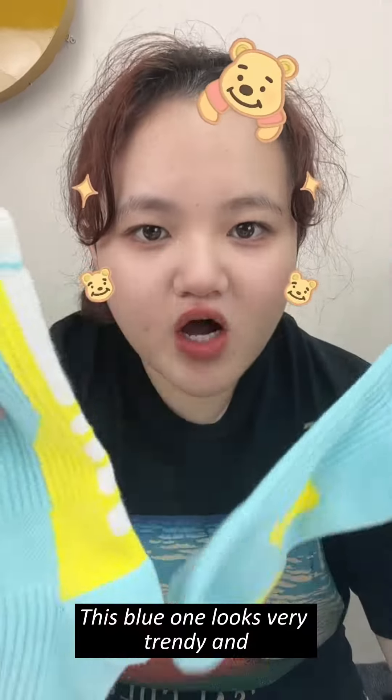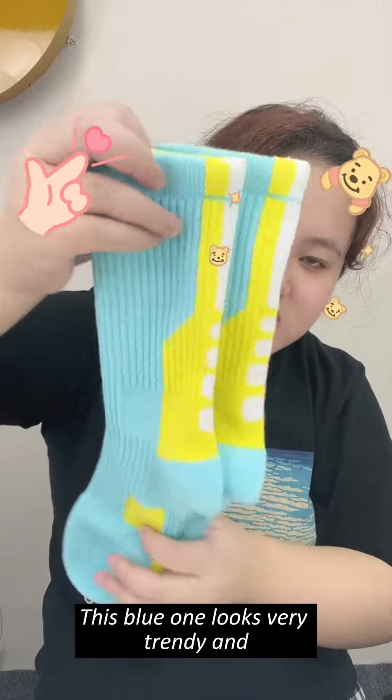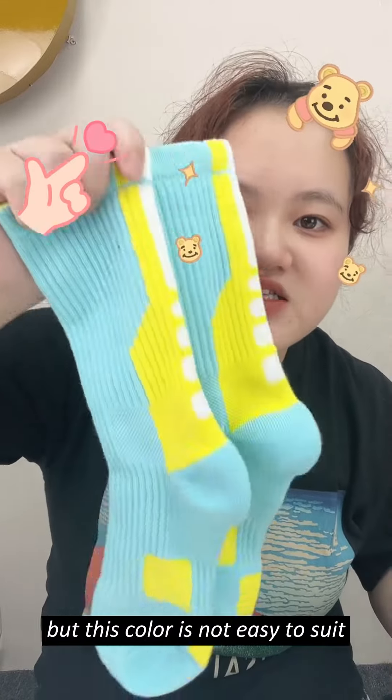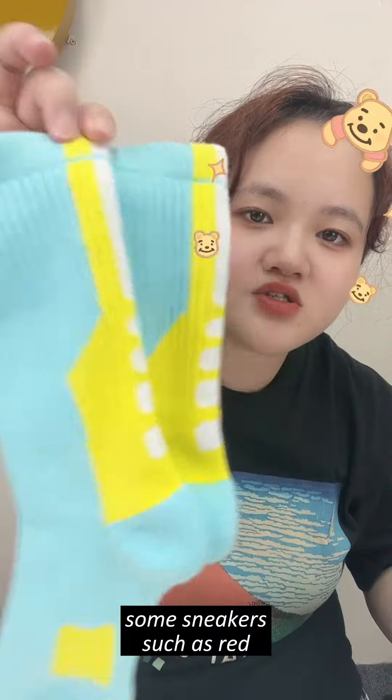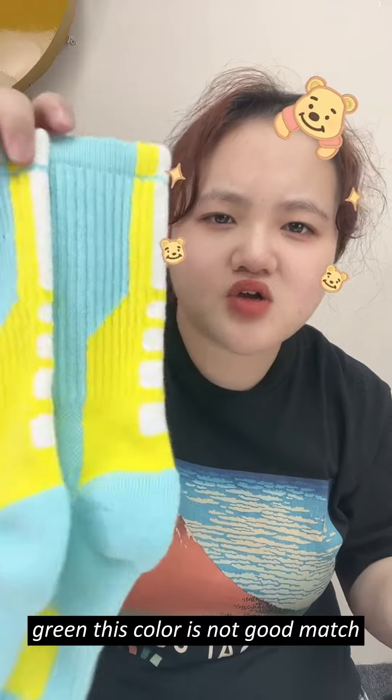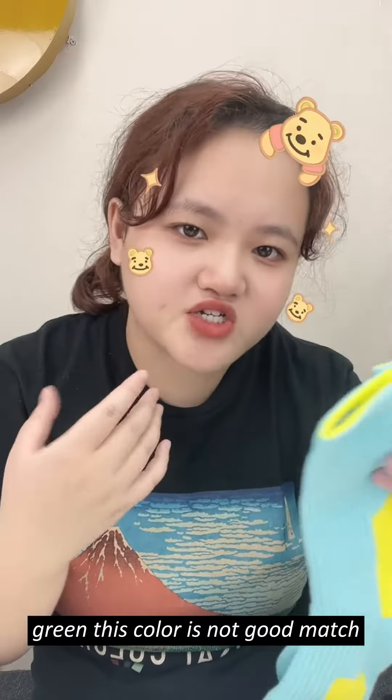This blue one looks very shady and has a light color. But this color is not easy to match with some sneakers, such as red and green. This color is not suited as much.